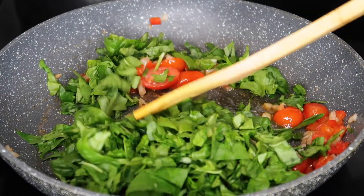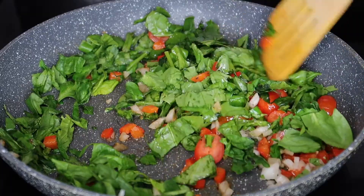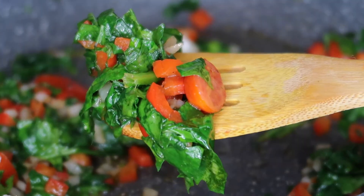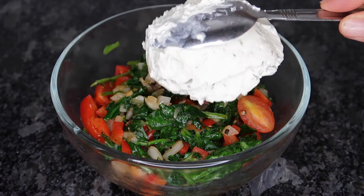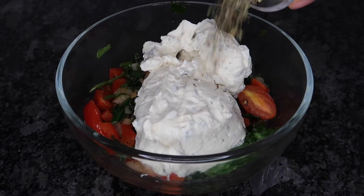Once that has softened up, go ahead and add in your baby spinach. Stir that in and let the spinach cook until it starts to wilt down — that's only going to take about a minute or two. Once you're done cooking the spinach, remove it from the pan and add it into a large bowl, then add in six ounces of cream cheese. Make sure you're using that onion and chives cream cheese spread — that's going to really up the flavor.